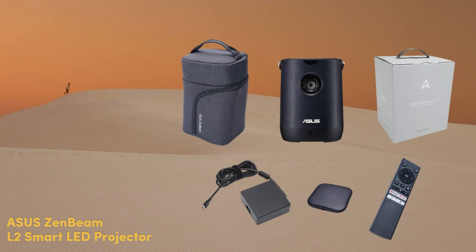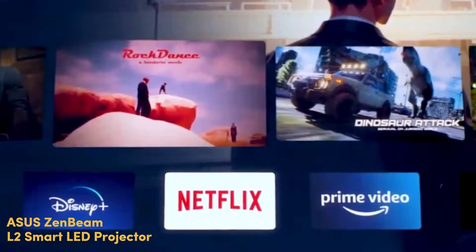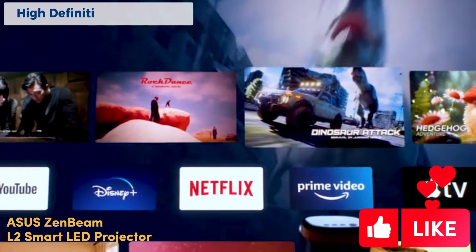The Zenbeam L2 is capable of delivering detailed and sharp images with native 1080p FHD, 120% sRGB color gamut coverage picture quality, and a smooth platform for 4K HDR, so that you can watch your favorite content on a high-definition display.